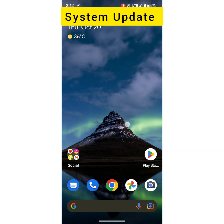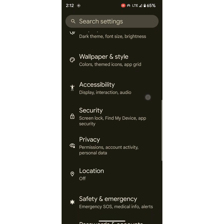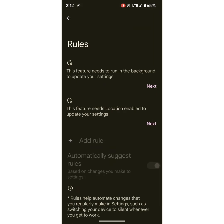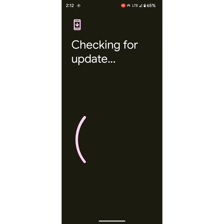Also check for a system software update by going to Settings, scroll down, tap on System, tap on System Update, then tap on Check for Update. If an update is available, update your phone.